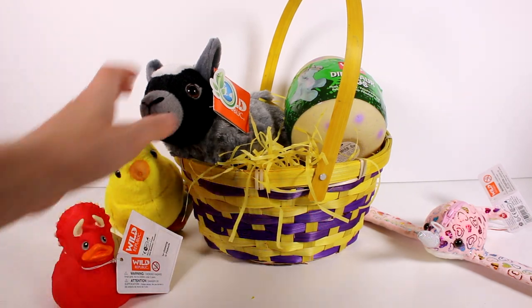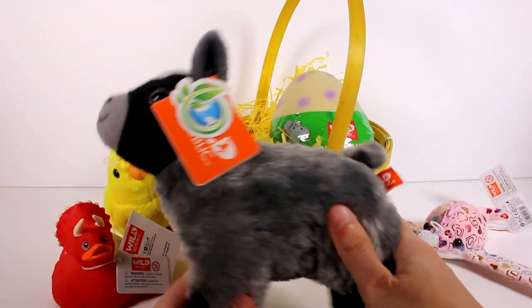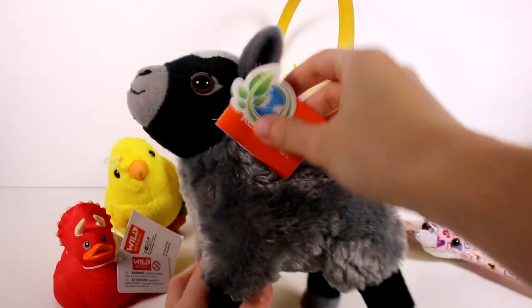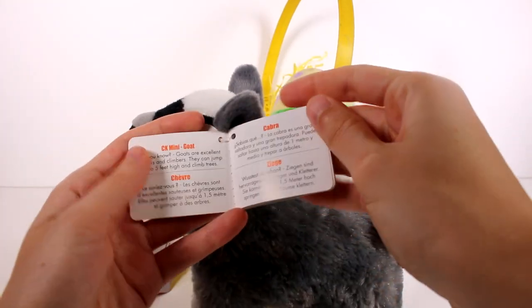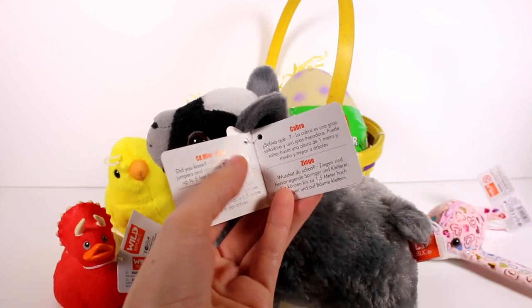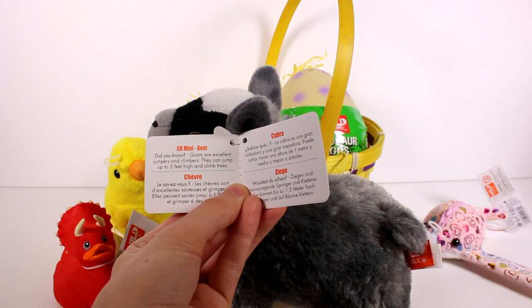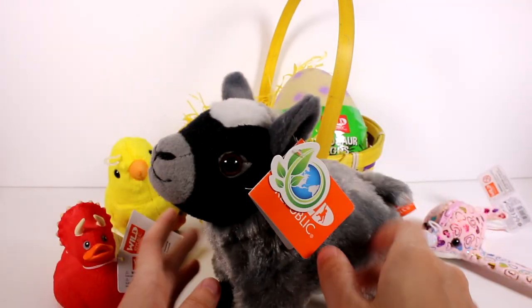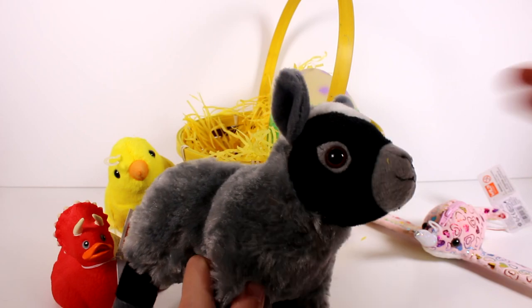Speaking of fun animals, it looks like we have a goat — I love this! I'm so excited; I love me some farm animals. I think this is a regular plush. It does have some information: it's the CK Mini Goat. Did you know goats are excellent jumpers and climbers? They can jump up to five feet high and climb trees!